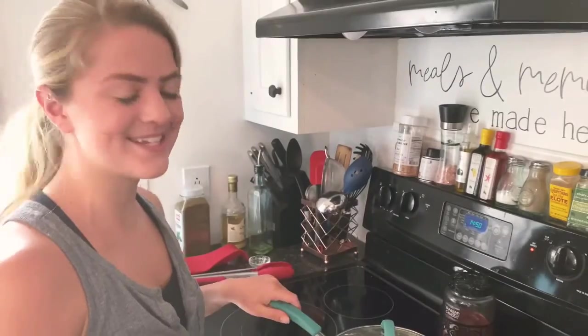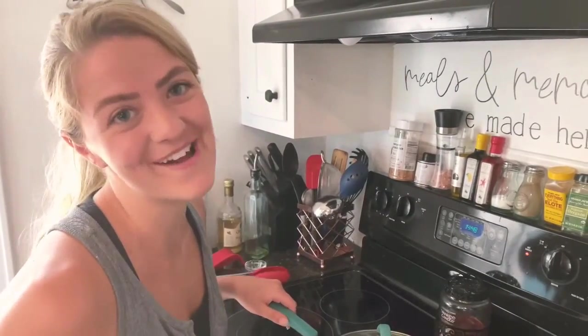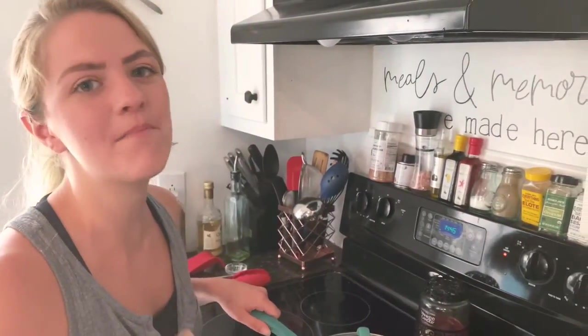In the meantime, while these babies are simmering, I am going to brown my meat.